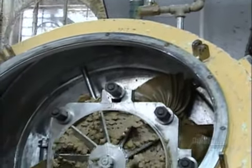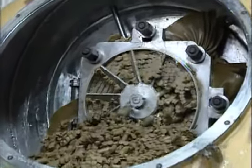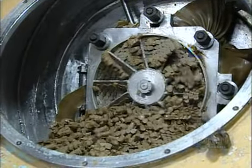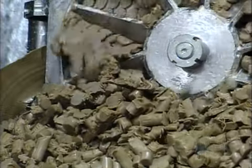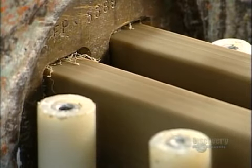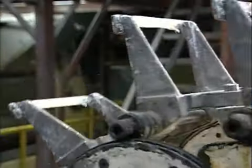Then it's forced through another noodle plate, which mixes up the batch a little more. Next, they push the soap through a forming plate, making a long bar.